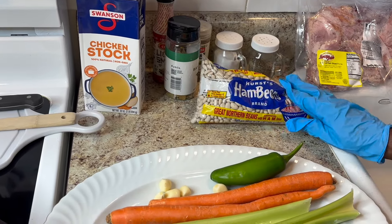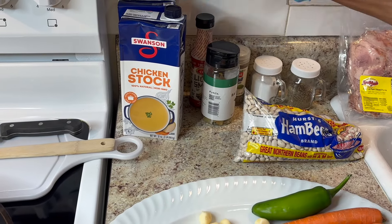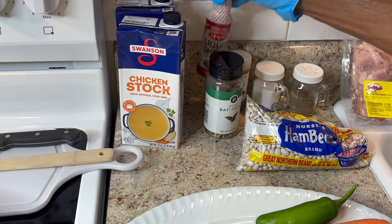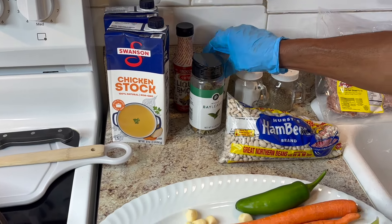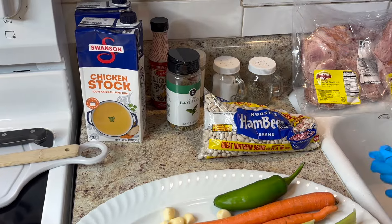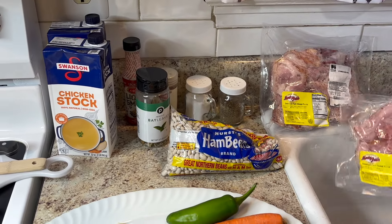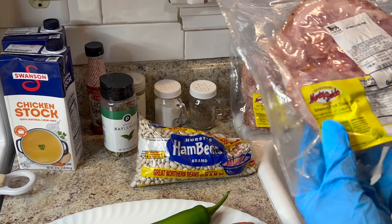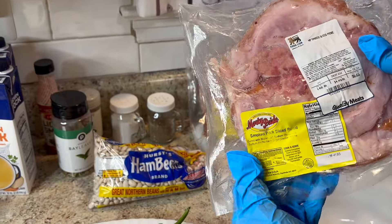I'll be using these navy beans, some chicken stock, some bay leaf, probably some liquid smoke, some basil, salt and pepper. And I'll also be using this smoked pork slice ham picnic.